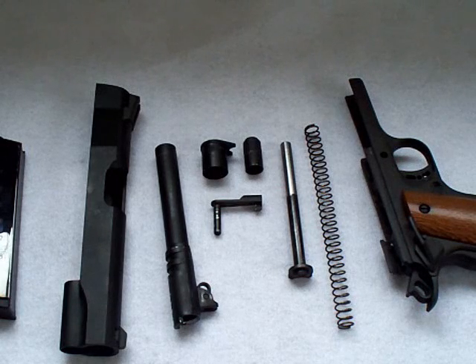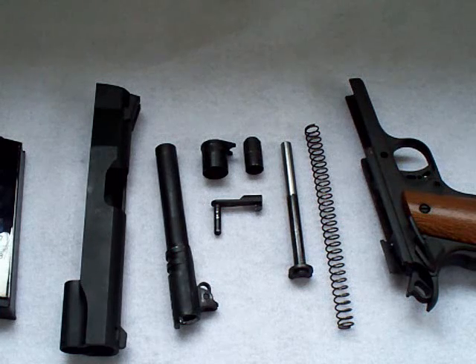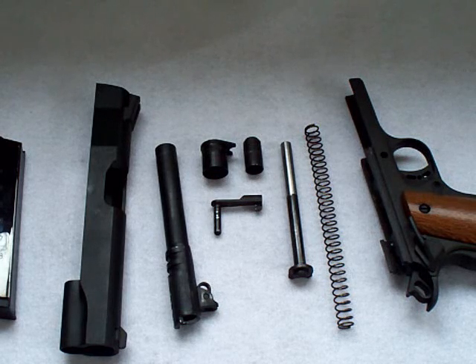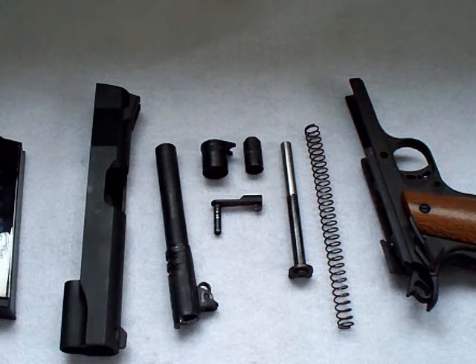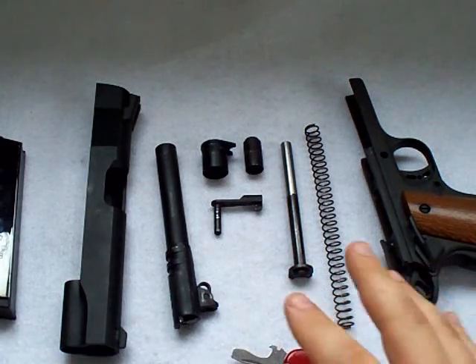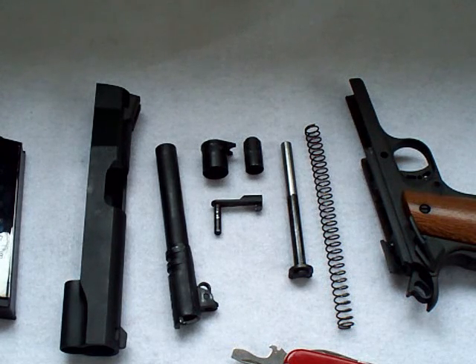Now that it's apart, I'm sure you'd like to know how to put it back together. I stopped filming not realizing I should probably show you how to reassemble it. Instead of making a separate video, I figured I would conjoin the two. This portion of the video is going to show you how to reassemble the 1911. It's pretty straightforward — it's all the parts in reverse, but there are a couple of tips I can give you from things I've learned.